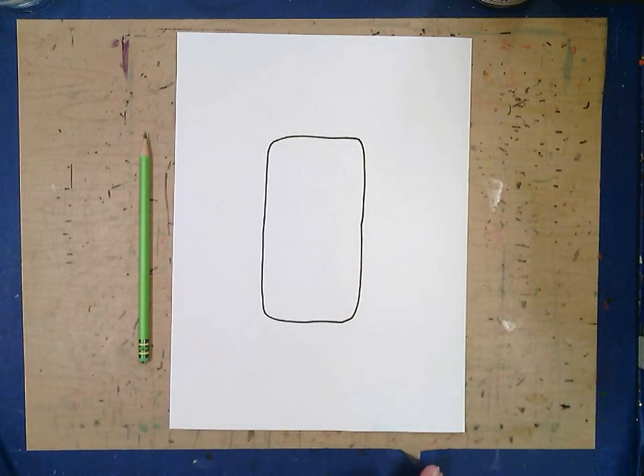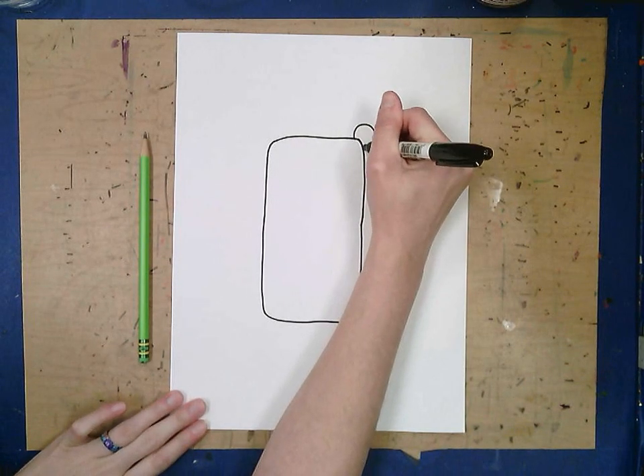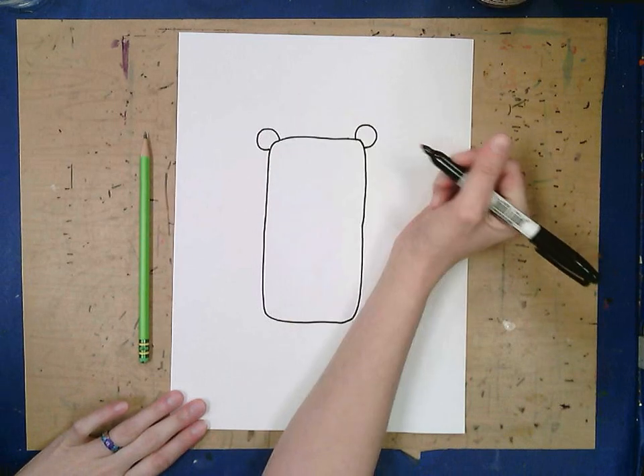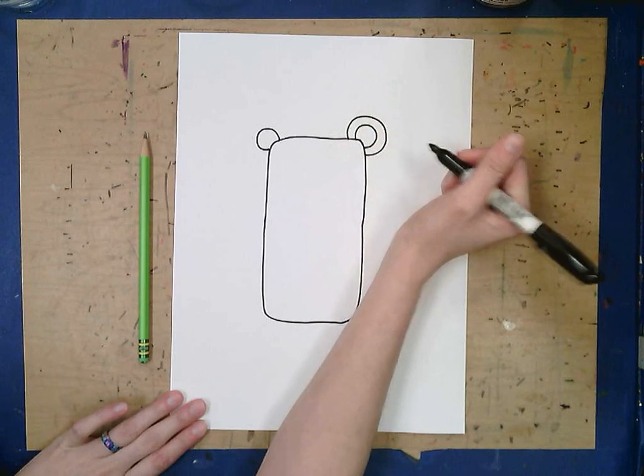Next we're going to make our ears. One bump off the corner on each side. Then trace around it to make another bump.